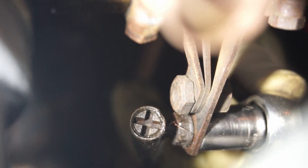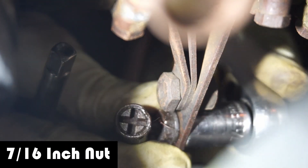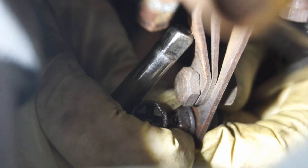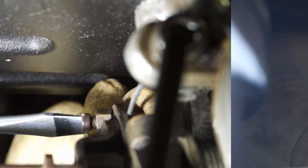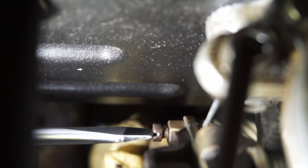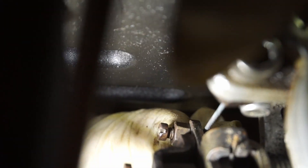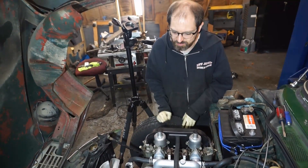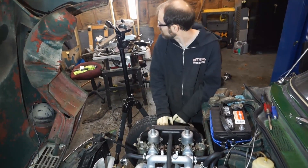Now we're going to take off the intake manifold, but first we have to disconnect the throttle linkage — there's a 7/16 nut on the back. Then we loosen the set screw holding the choke cable so we can slide the cable back out. That's everything that will get in our way when removing the intake manifold.